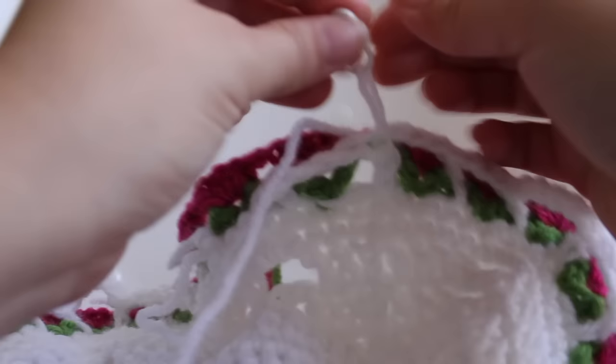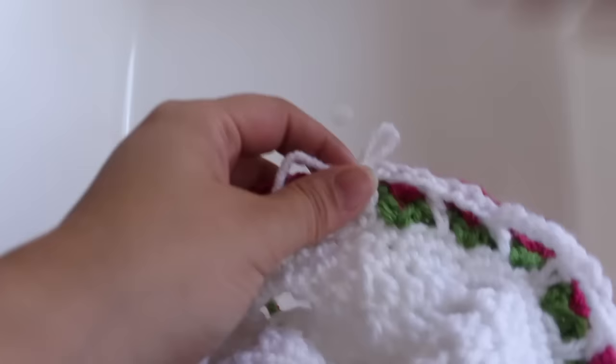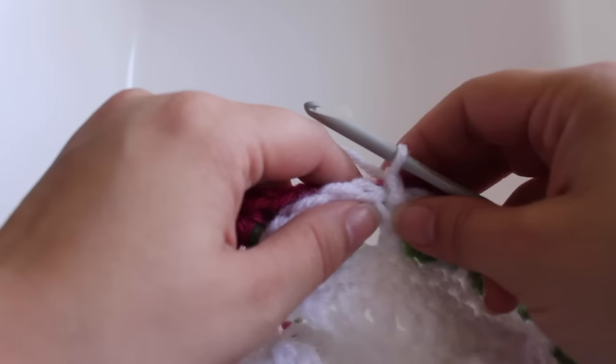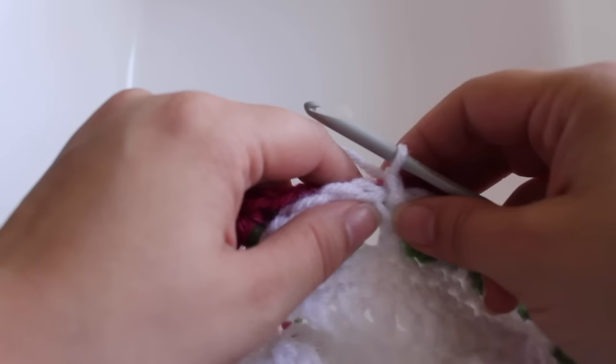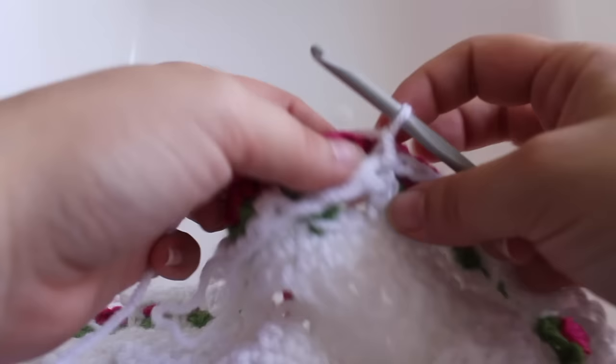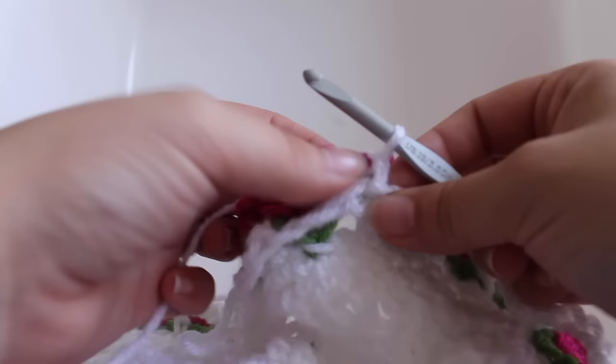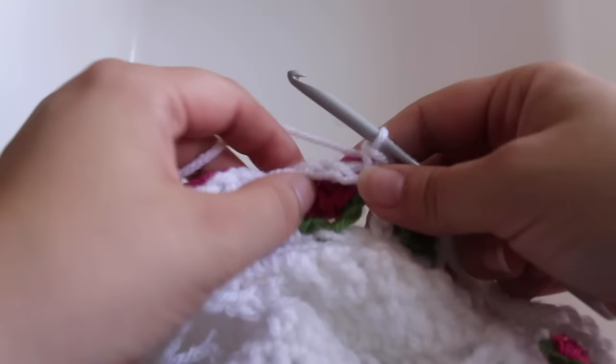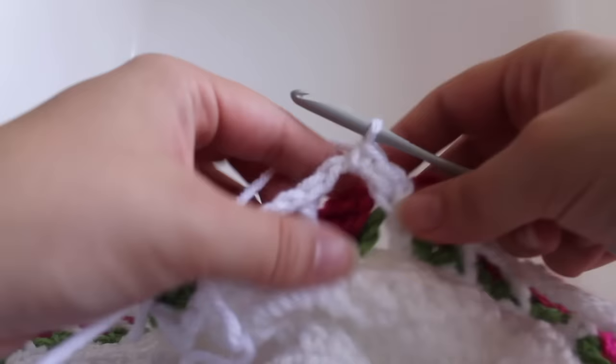Getting started on round thirteen, our last round. Insert your hook back into the master color and remove the stitch marker. Chain one. Work a single crochet in the beginning double crochet from round eleven, also inserting your hook under the chain-one space from round twelve. Then work two single crochets in the chain-three space from round eleven — one, two.